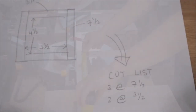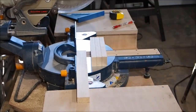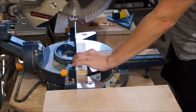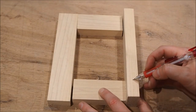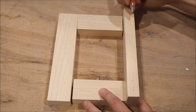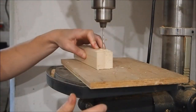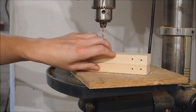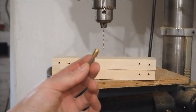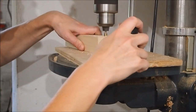I headed over to my miter saw and made my cuts. I marked off some pilot holes that I'll make on the drill press so I don't split the wood. I'm also using a countersink bit so my screw heads will sit flush with the wood.